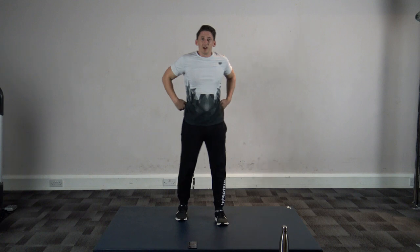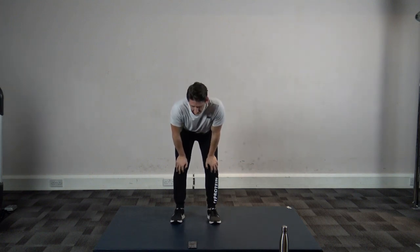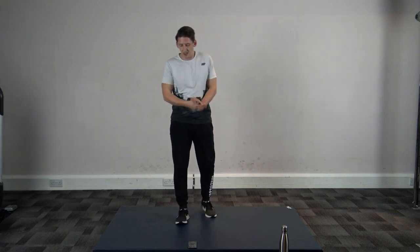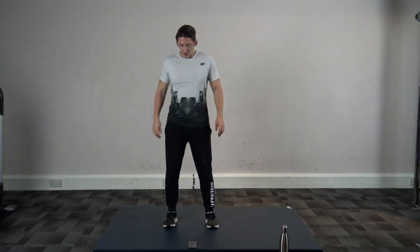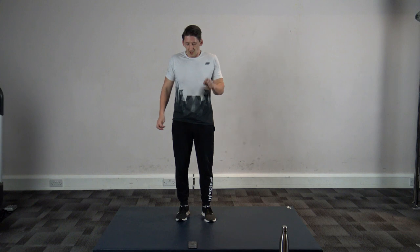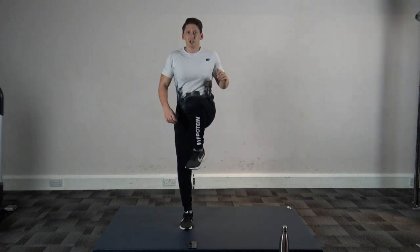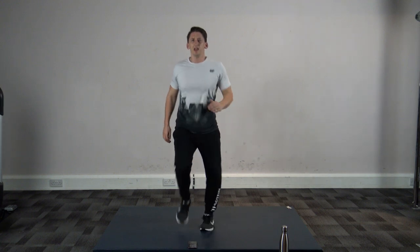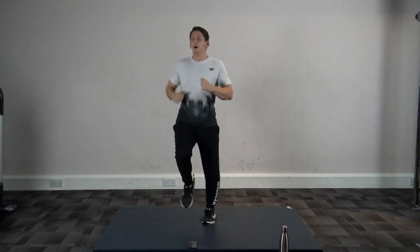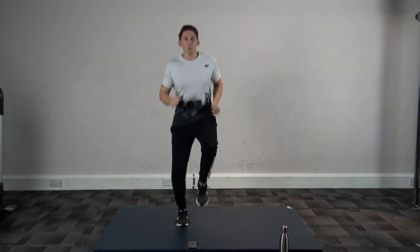Yeah! Good stuff guys, we're nearly there, nearly there! Fifteen seconds left, right, ten left. If you can't do the high knees, three, two, and one — then just march on the spot, just like that, that's fine.